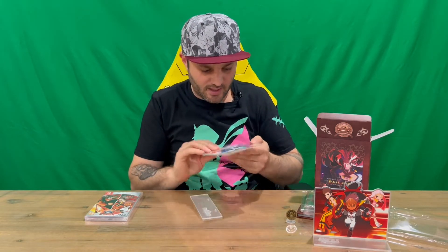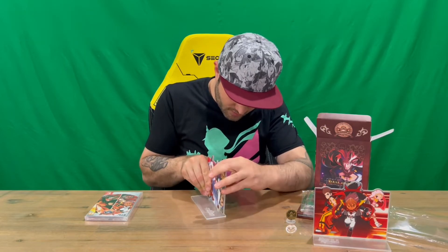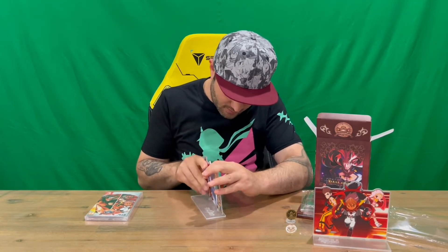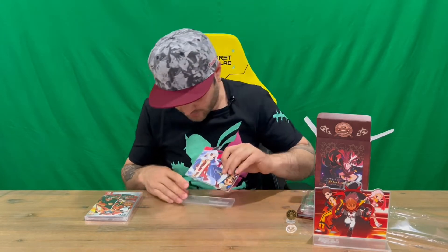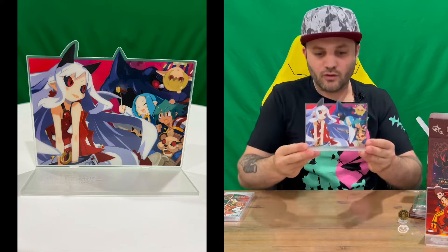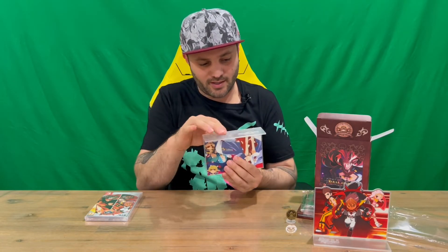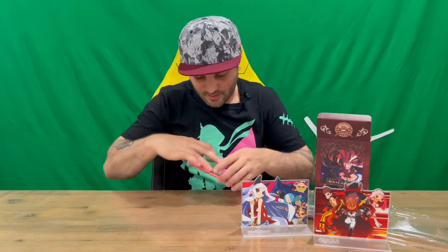We've got our base with the logo of the game and then we've got our upright, which just pushes into the couple of slots in the stand. Just be aware this has to be the right way up, otherwise it won't slot in. I originally had it upside down and it wouldn't slot in properly, so just so you're aware — FYI.